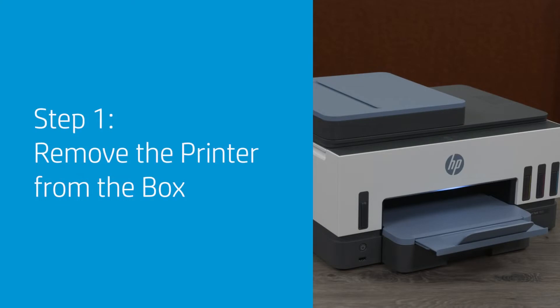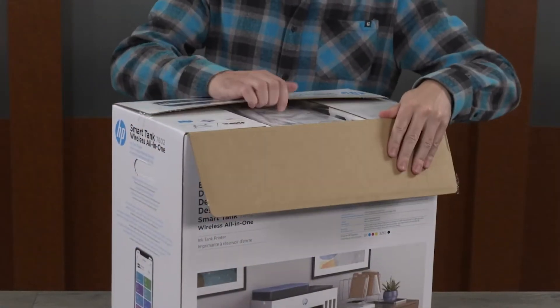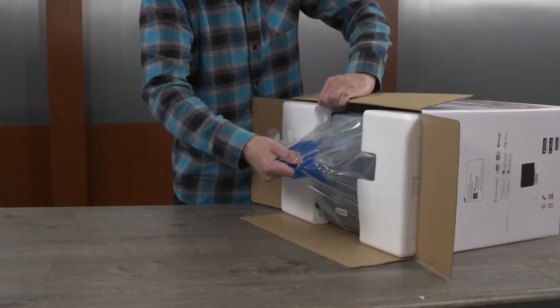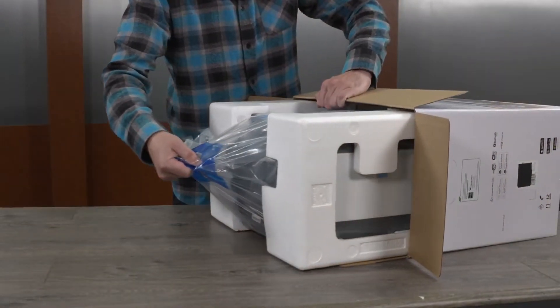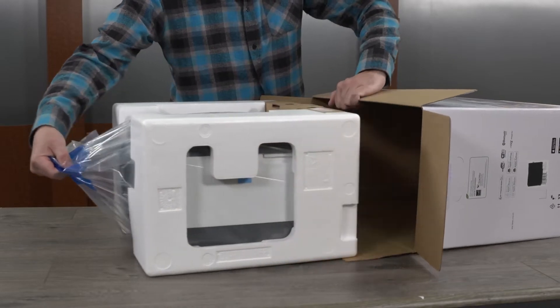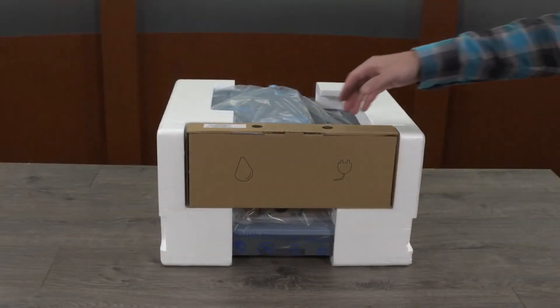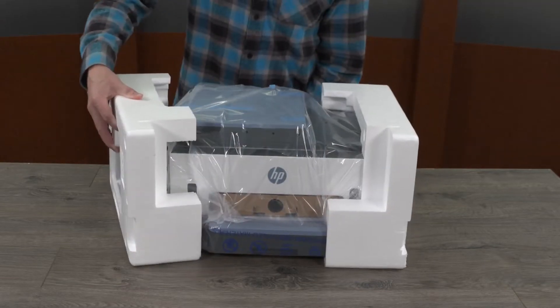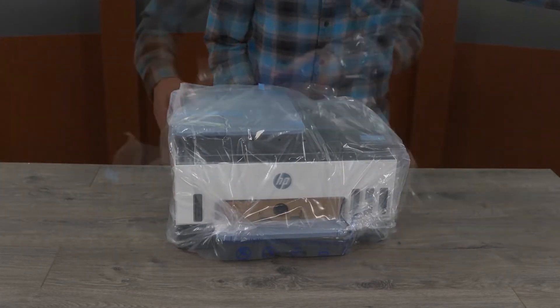Remove the printer from the box. Open the box and then remove the setup guide. Place the printer on a level surface where you intend to use it. Remove the box containing the ink bottles and power cord.